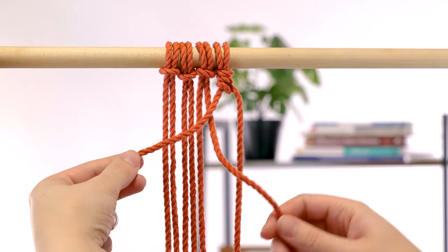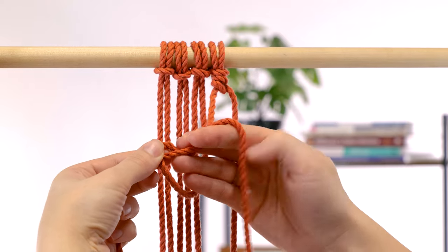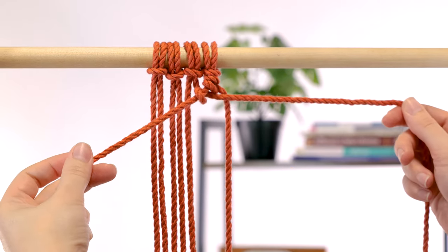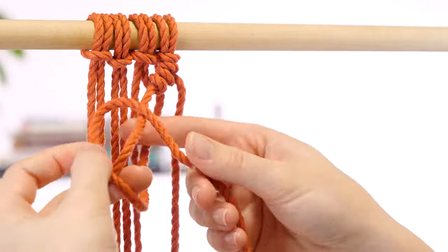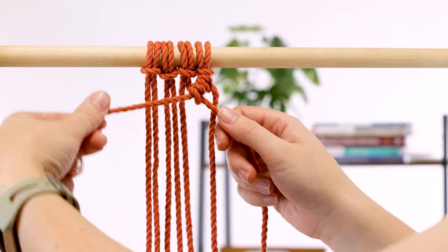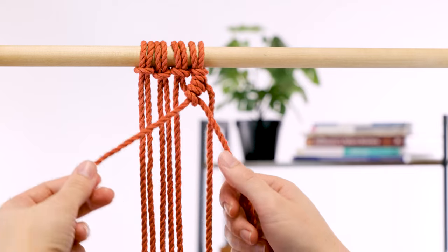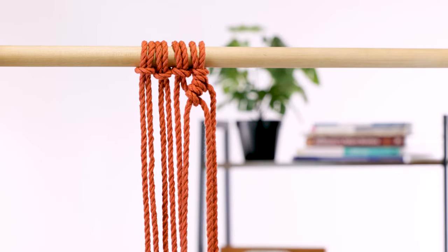Take the next working cord and repeat. Your diagonal angle depends on how diagonal you hold the filler cord. If you hold it all the way down here it's going to go down that way; if you hold it up here, it is going to go across that way. Make sure these are nice and snug.